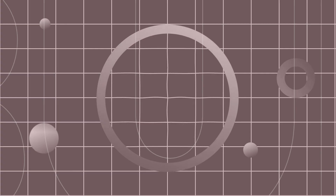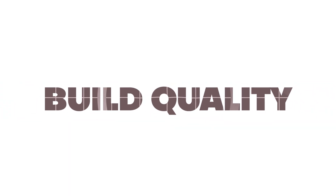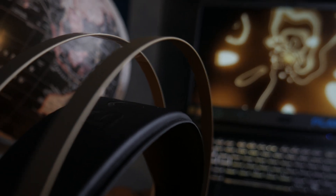Now let's talk about the differences. Starting with build quality — both headphones have amazing build quality. On the Boult, you will get metallic arches, a padded headband, and adjustable hinges, so it can fit the shape of your head.